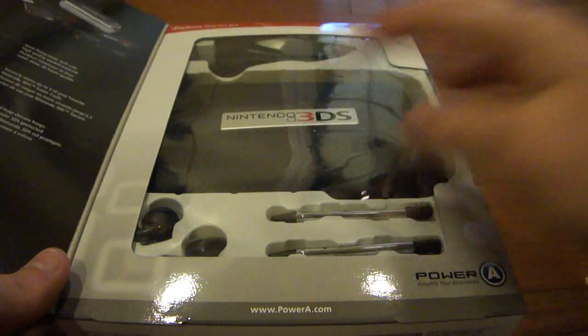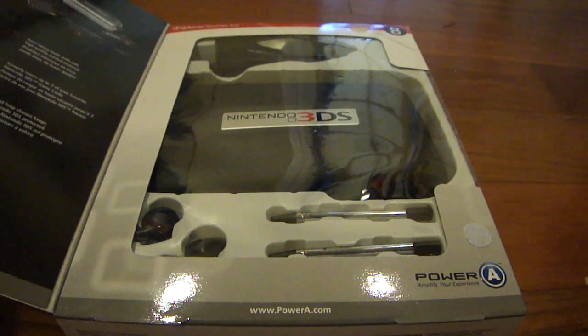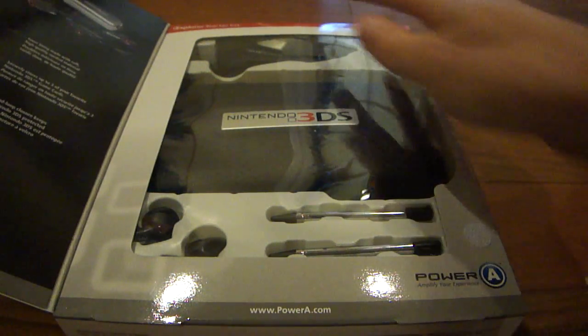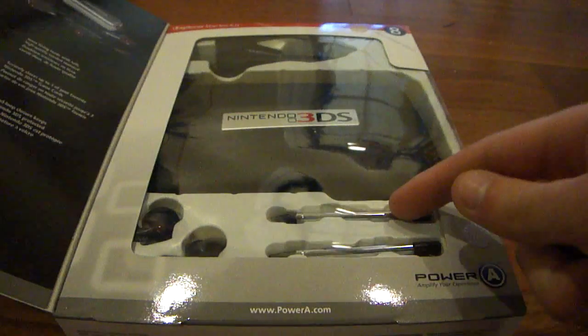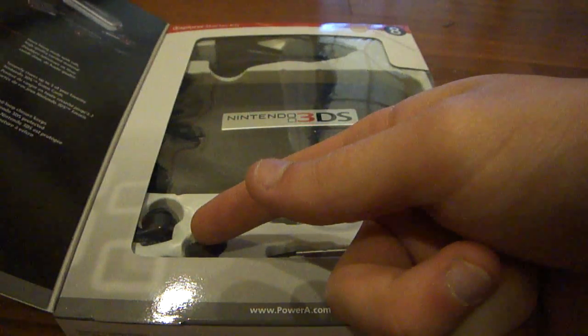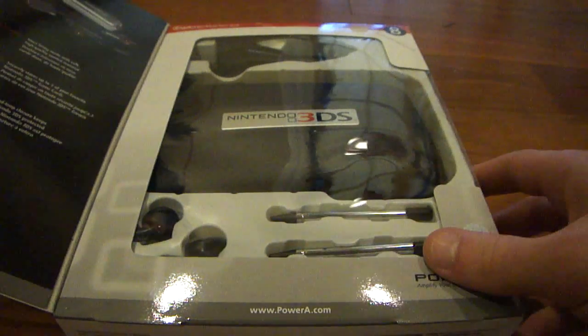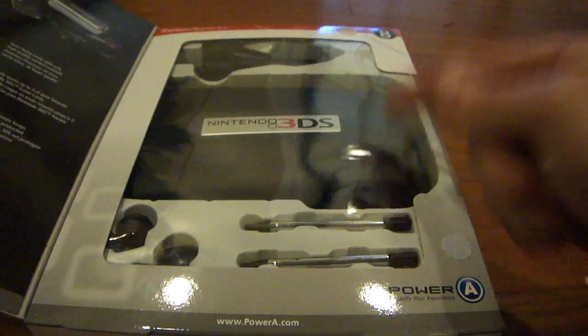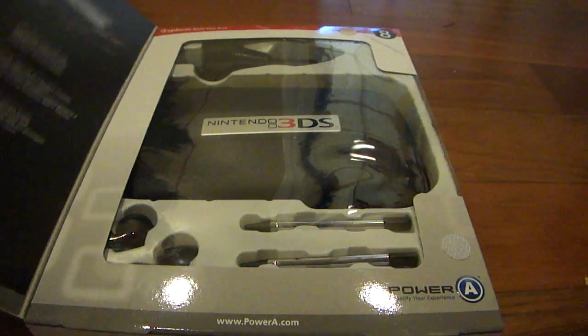So let's go ahead and open it up. You can get a preview of what's inside by opening this little door-looking thing and you can see everything that's in here. This starter kit is supposed to include a car charger, a hard case, two extra retractable styluses, earphones or earbuds, and screen protectors and a microfiber cloth. Let's go ahead and open it and peel the tape off.